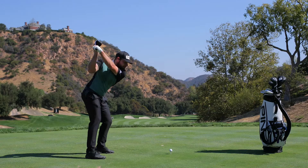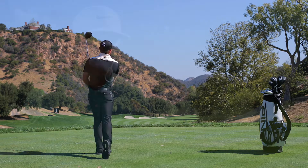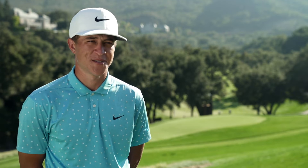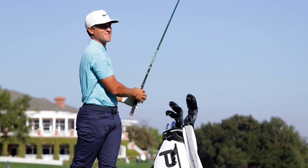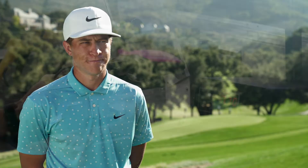The biggest thing I saw was the dispersion on mishits. Even with the smaller LST head, I found it more forgiving than the previous model, which gave me the confidence to put it straight in the bag. I love the driver because I can just go at it — the harder I swing, the straighter it goes. The G425 has helped me in that aspect of comfortability, hitting it further while also hitting it straight.